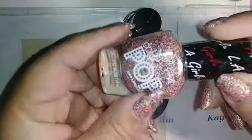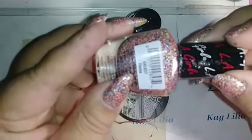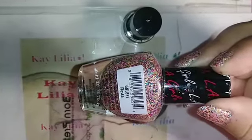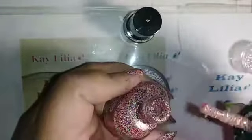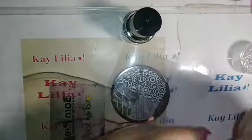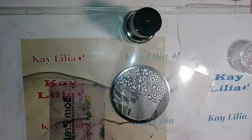The design I'm going to do is from Bombshell Nails, except she does it with Orly. Last year she did a video and I've been wanting to do this video for a long time, so I did it. I lost some footage of me stamping because someone came to my door, but I got some of it.